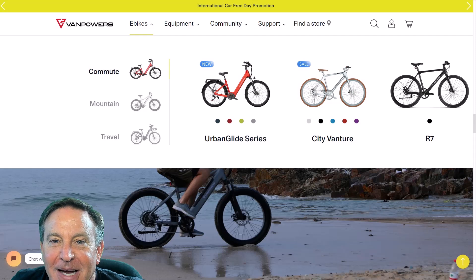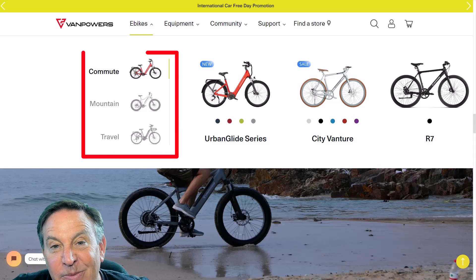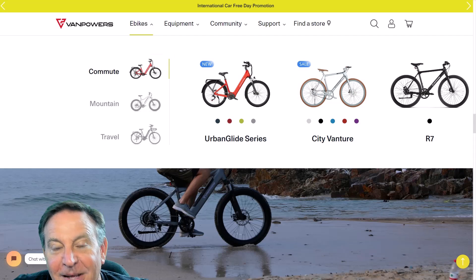So there you go, guys. I had a great time riding this bike and I know that you'll like it too. Van Powers makes a bunch of different bikes, so if this isn't quite your deal, take a look at some of the other ones. Thanks so much for watching — we'll catch you in the next one. Talk to you soon.